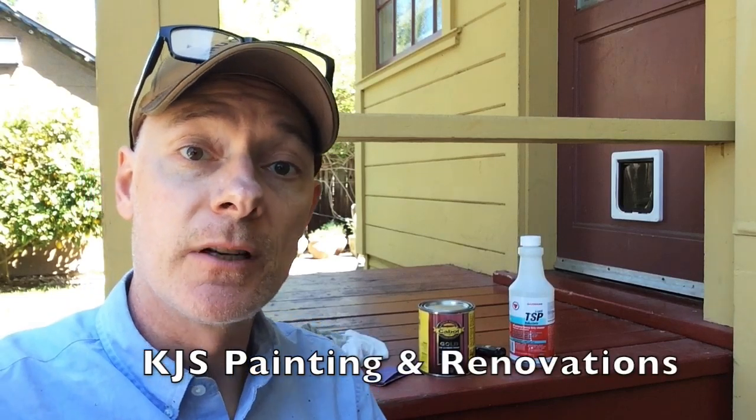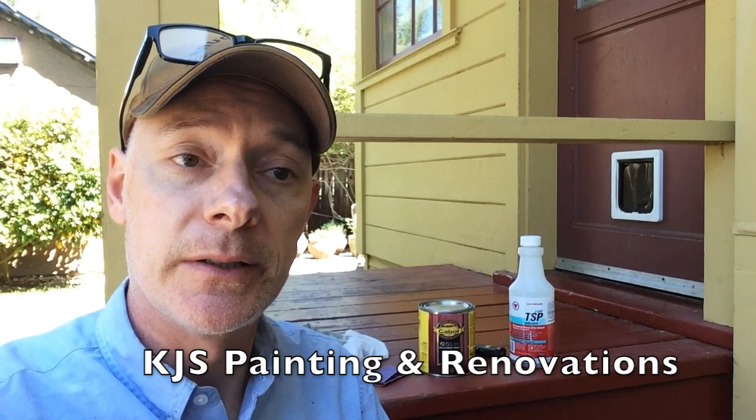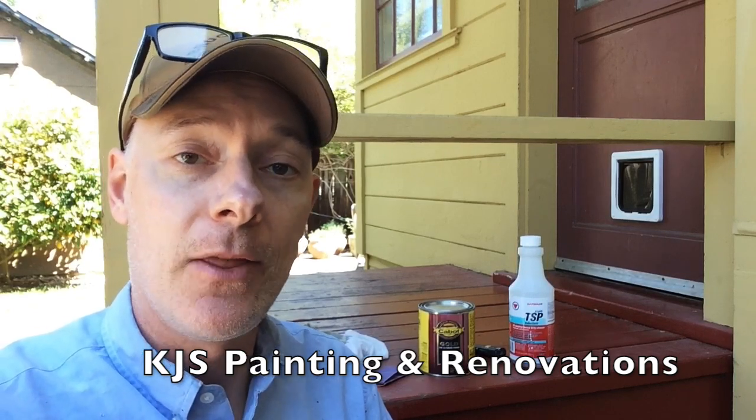This is Kent, KJS Painting and Renovations, and here's a video that has to be done because it's too important for this information not to get out there.